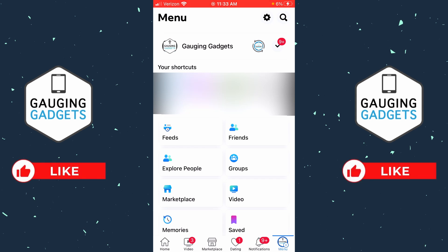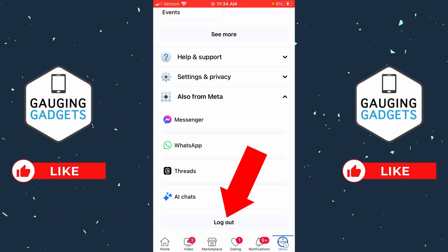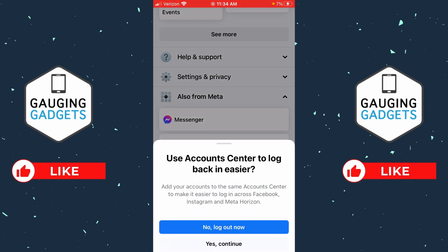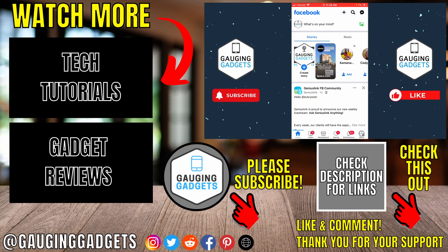Once the menu opens, all we need to do is simply scroll all the way down, and at the bottom you'll see Log Out. Simply select Log Out. Once you do that, select Log Me Out Now, and that'll log you out of Facebook within the Facebook app.